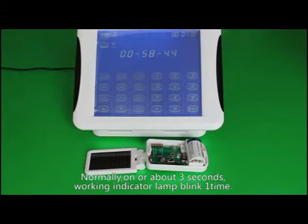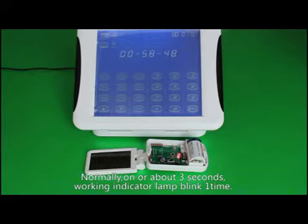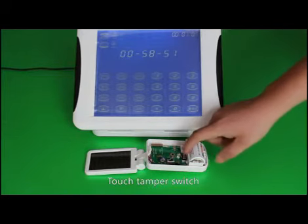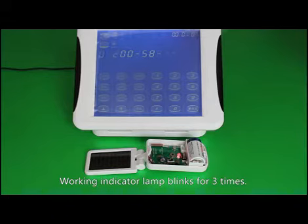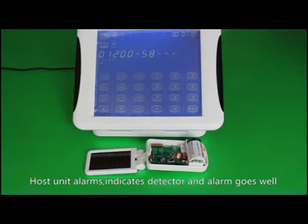Normally, after about three seconds, the working indicator lamp blinks one time. Touch the tamper switch — the working indicator lamp blinks three times and the host unit alarms, indicating the detector and alarm are working well.